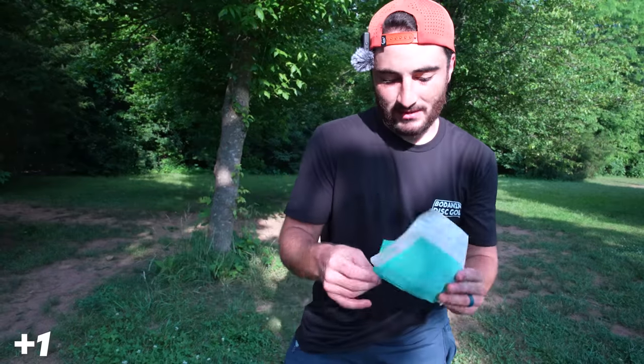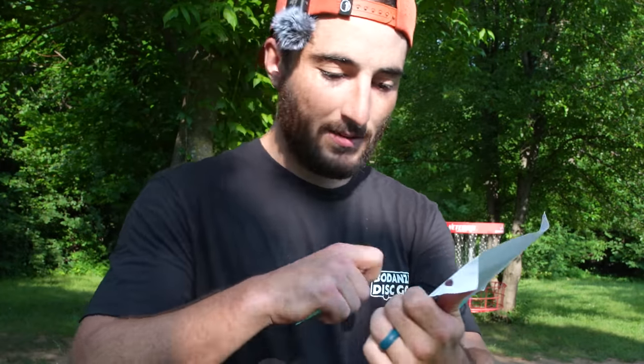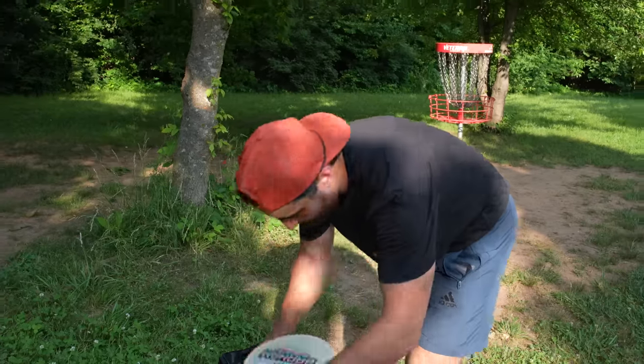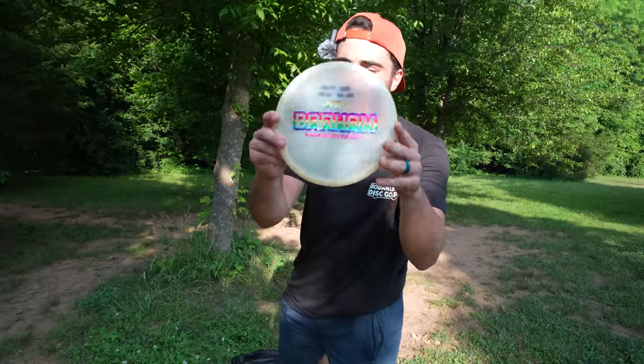I feel like this might just be a Discraft box. The next instruction says I have to do a Calvin basketball putt. What do you give me? Max weight Tim Barham Buzz SS — a little bit of dome. Someone called this the better Buzz. I'm not the biggest Buzz fan, but this feels very comfortable and we'll have some tight tunnels, so this is going to be perfect for today.